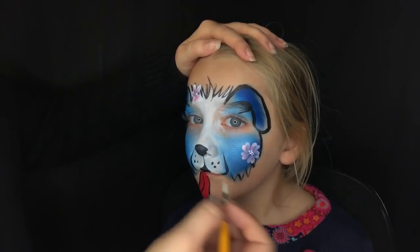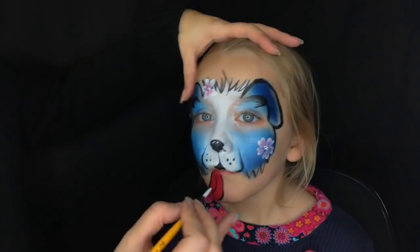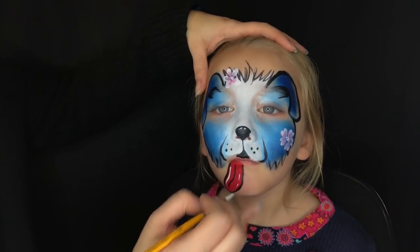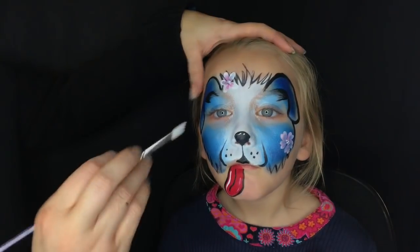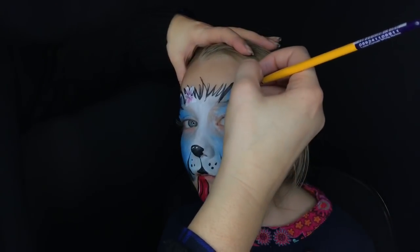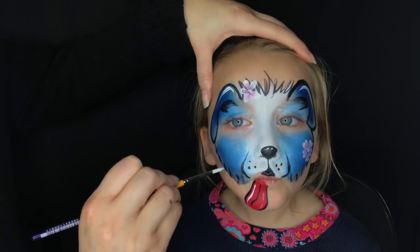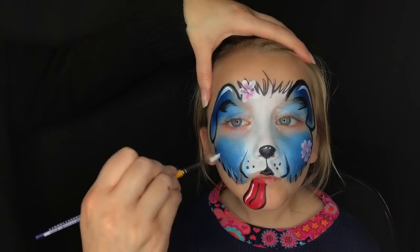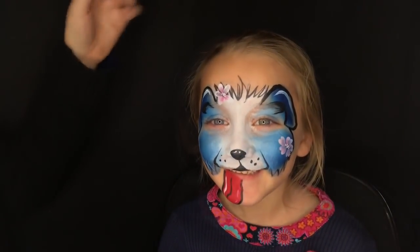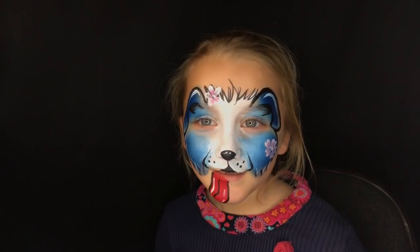Add some dots, and if you have time you can highlight — a little highlight on the nose is always cute, and on the tongue as well. I'll usually highlight a few spots on the ears and on the fur around the cheeks of the design, just wisping in some quick highlights. And there you go — you have got an adorable cute little puppy dog face!